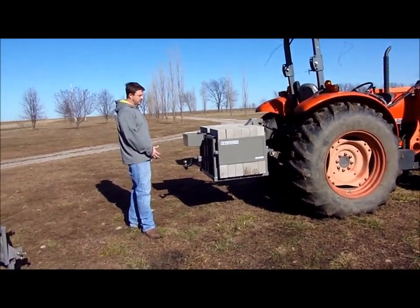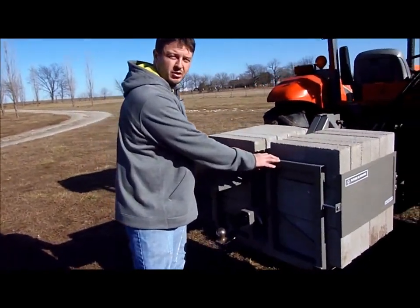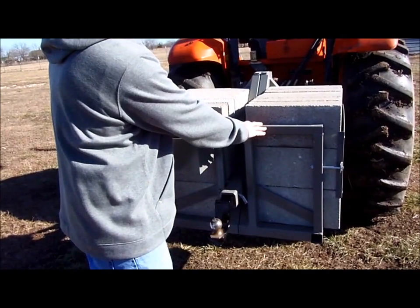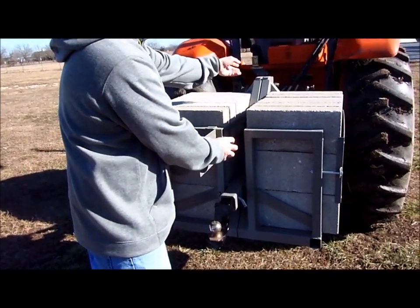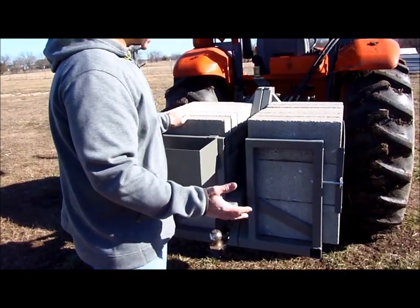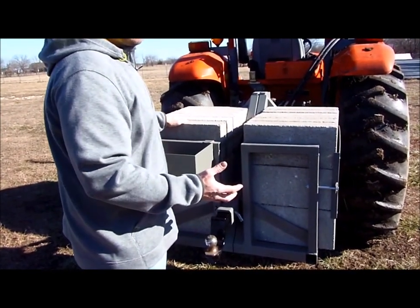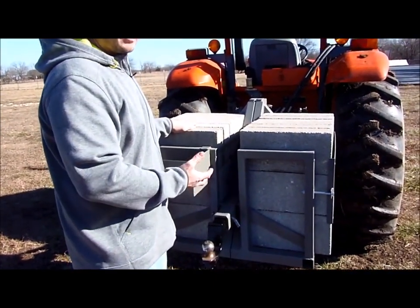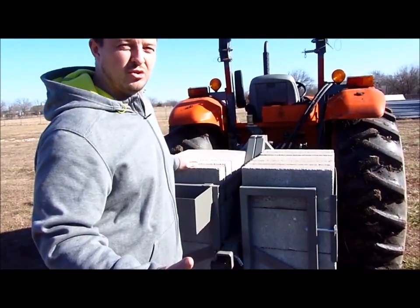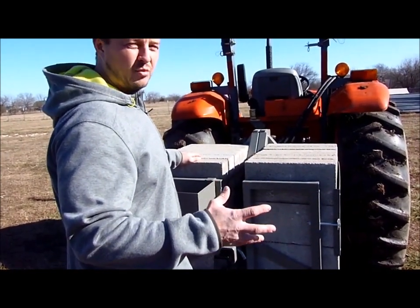If we come in and look at a couple of the design features — the large weight block ships right to your doorstep. It's going to come in two parts; there are five bolts to hold this thing together. It takes probably about 10 minutes to put together. It's not complicated, and it's a really simple thing we've done in order to cut back on shipping costs and get it straight to your doorstep without having to worry about freight shipping.